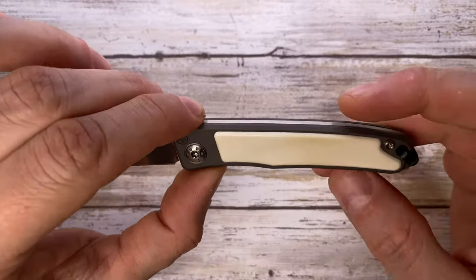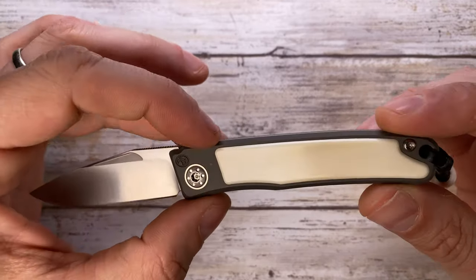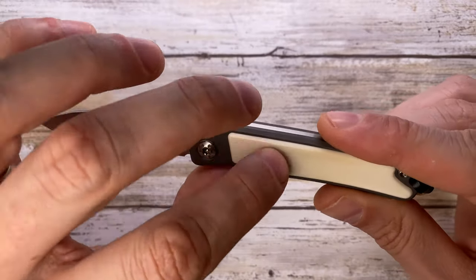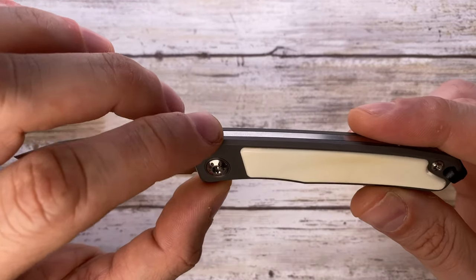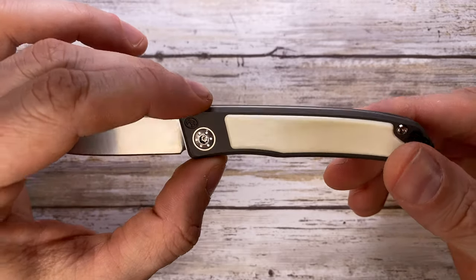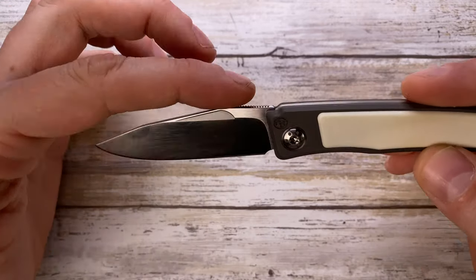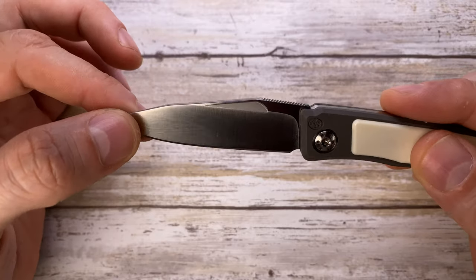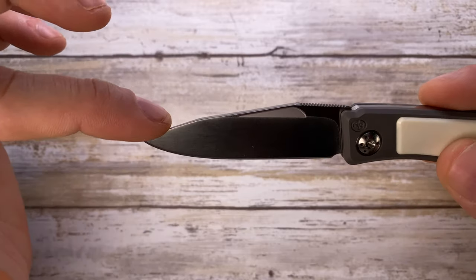This version comes with warthog tusk inlays — a beautiful, very nice accent that shows off the natural material. The scales are sandblasted titanium, nicely put together with a simple construction, a nicely decorated pivot, and a pretty small, compact but beautiful blade with a nice polish to it.